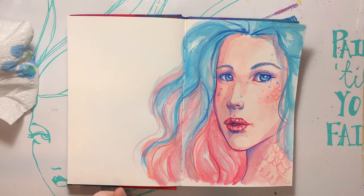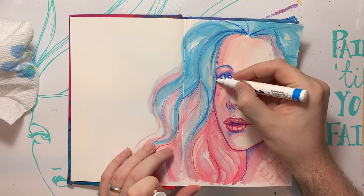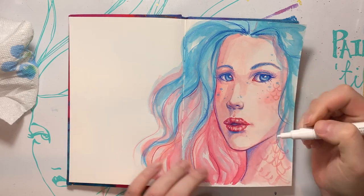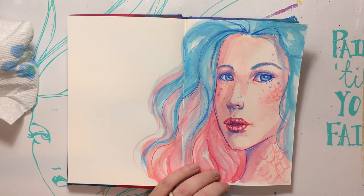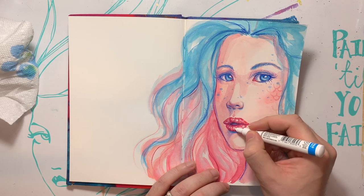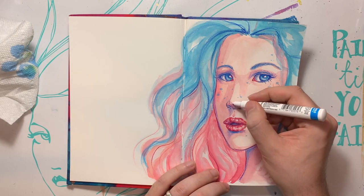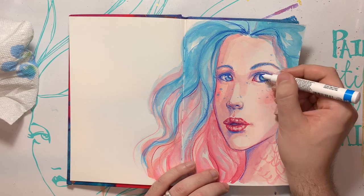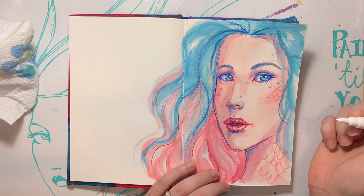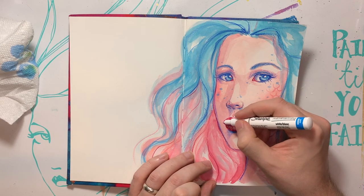I just need to add the white lines in. I think it's more interesting to have a little something happening here and there. This one might be running a little low — I do use it a lot. I can keep it pretty subtle as I go in for ultimate highlights.